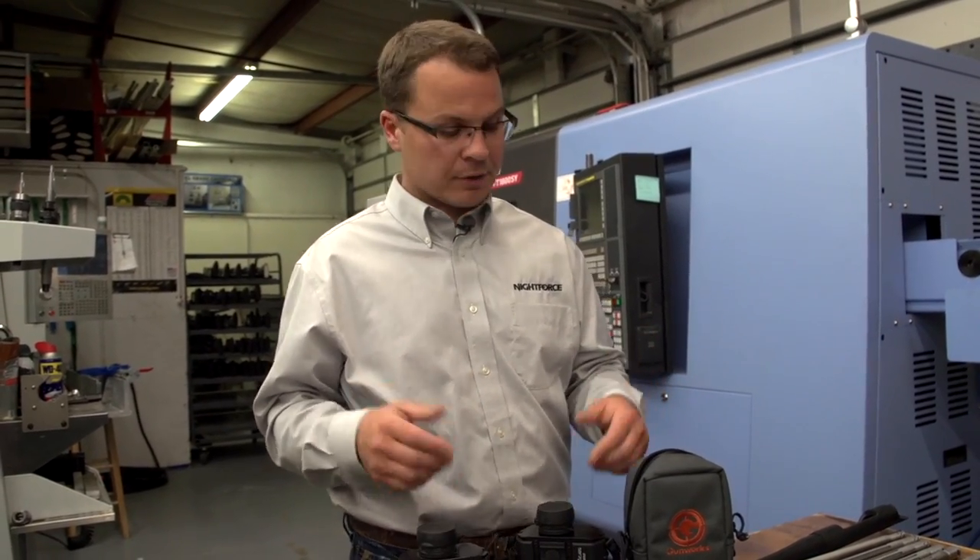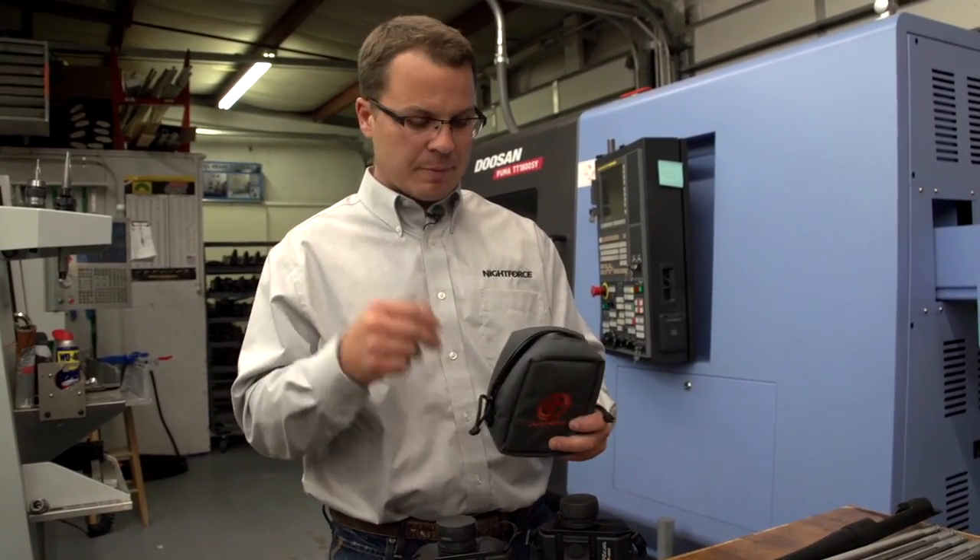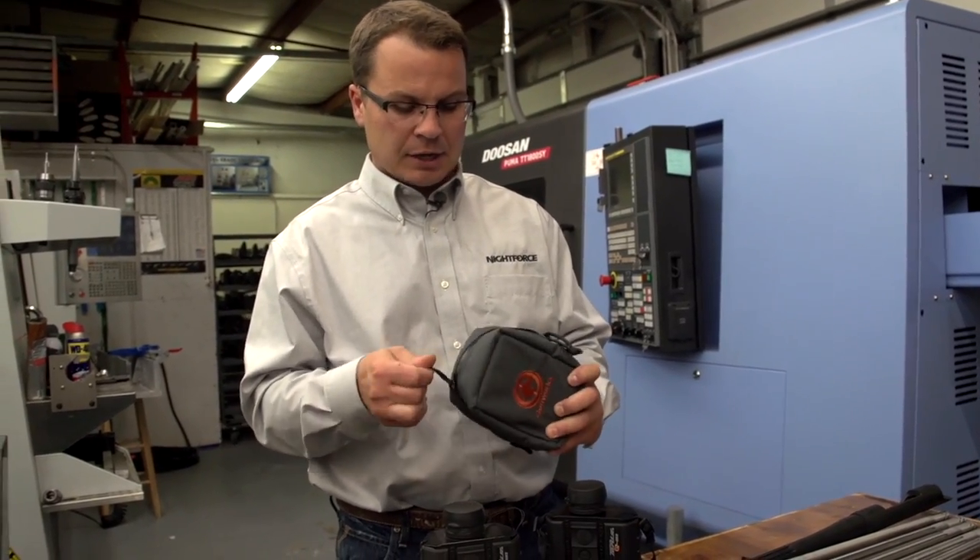I'm Aaron Davidson. I have a few accessory products that I want to show you today and actually get your feedback about some potential accessories that we want to include with our G7 BR2 rangefinder. The first thing I want to show you is a new case design that we have and get your feedback about how you use a case in the field.